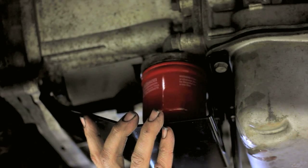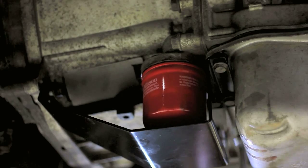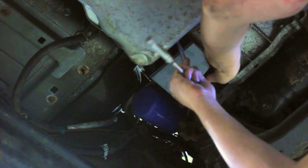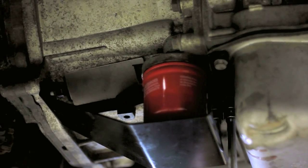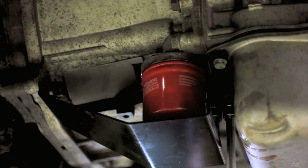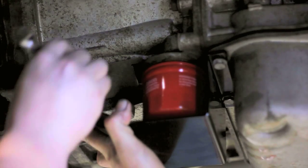Make sure as you tighten the pan bolts that the slot in the leading edge of the filter guard lines up with the loosened bell housing bolt. Finally, retighten the bell housing bolt — its final torque is 35 foot pounds.